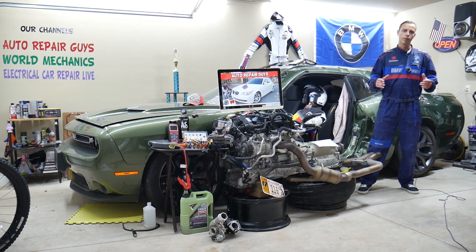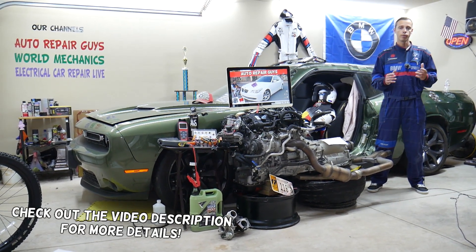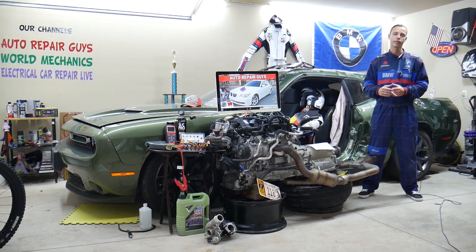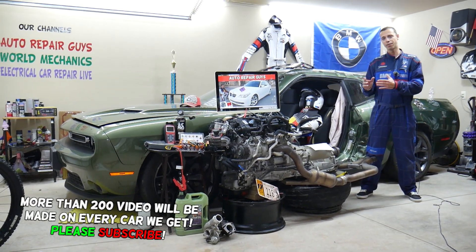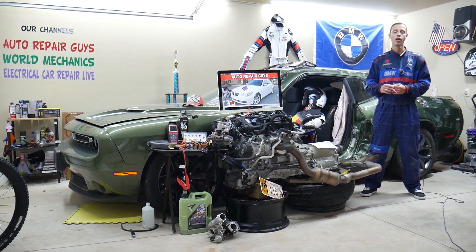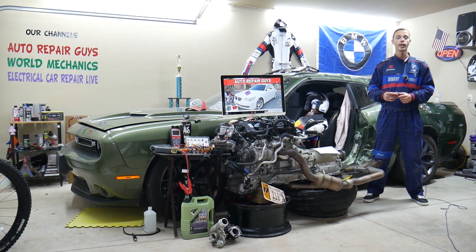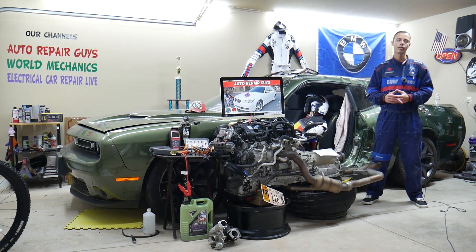Welcome back to Auto Repair Guys. Thank you for watching and subscribing to the channel. Today this will be a super helpful video for anyone with a BMW 5 Series generation E60 or E61 — that generation from 2003 to 2010. If you have one of those and need to find where the fuse for the DISA valve is located, or if you have problems with your DISA valve, we'll explain where that fuse is located, where you can find it, where you can buy cheap fuse parts at a good price with quick shipping, so you don't waste your money. We'll also cover why it's important to test fuses and relays — all of that, absolutely free.